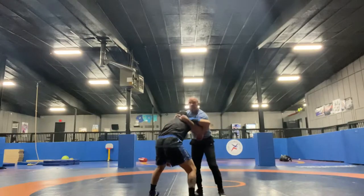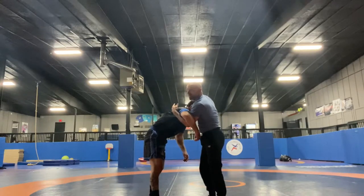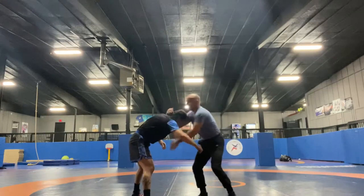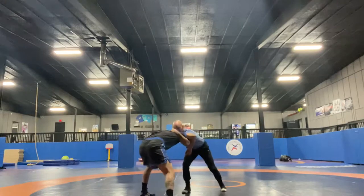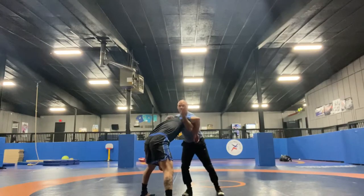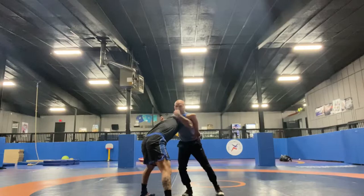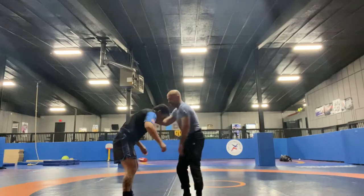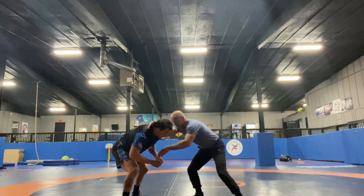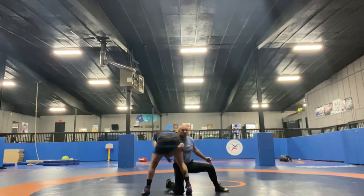My lead leg stays where it is because I want to shoot — I've got to be in a stance to shoot. I don't want to switch my lead leg, I want to be fast. When I pull and I get to here, I'm not going super deep, I'm not stepping in. I'm just hooking right behind his shoulder, right where that little delt is. My feet don't stop moving. Elbow down, clubbing, and when I pull I keep my momentum — pull, pull, pull, little shot.